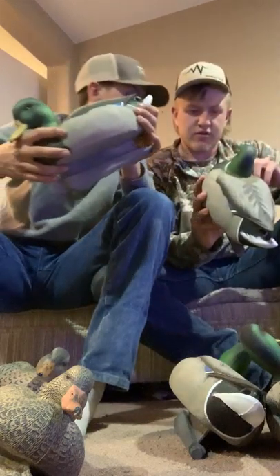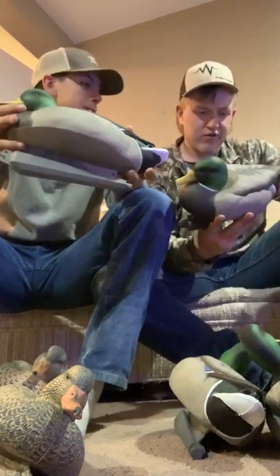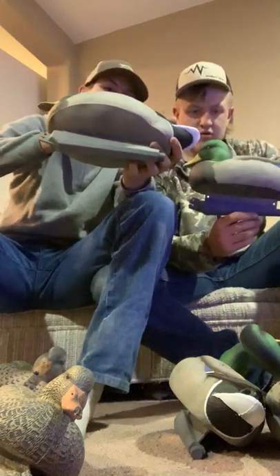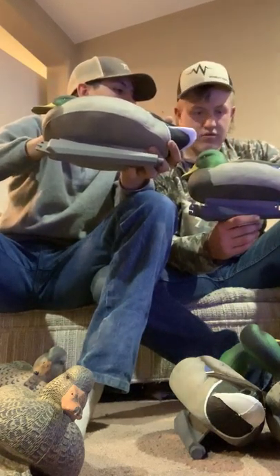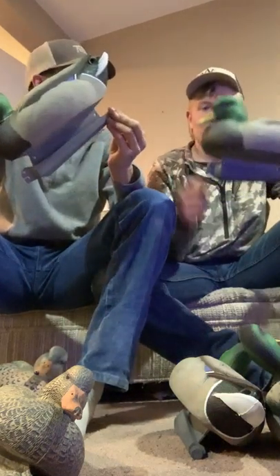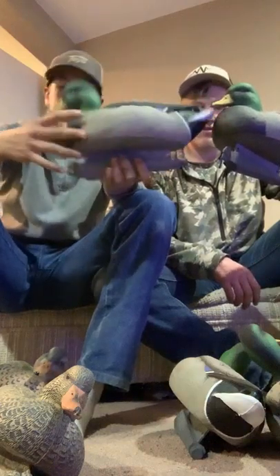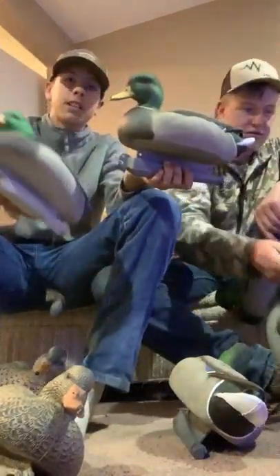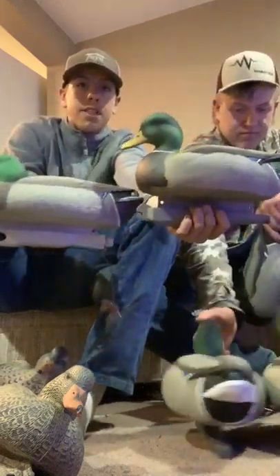This one has a little chip in the chest — that'll happen sometimes. The hen has a little green on the head but that's normal — ducks aren't gonna notice that when they're dropping in. And then there's the resting one. I mean, comparing all my previous Green Head Gear decoys to these new ones, I think I like these a little bit better.